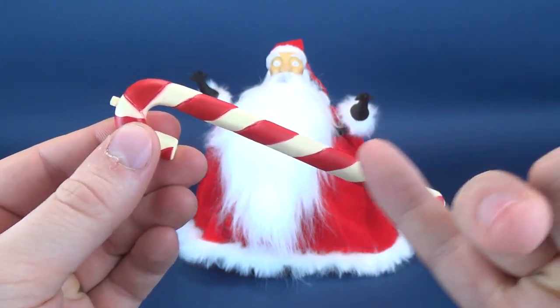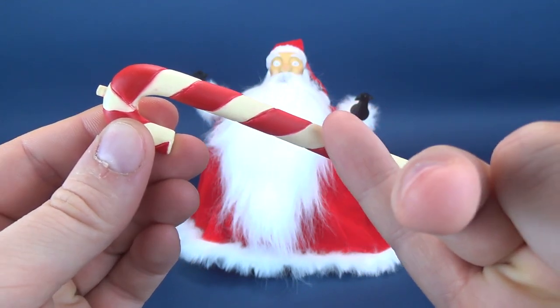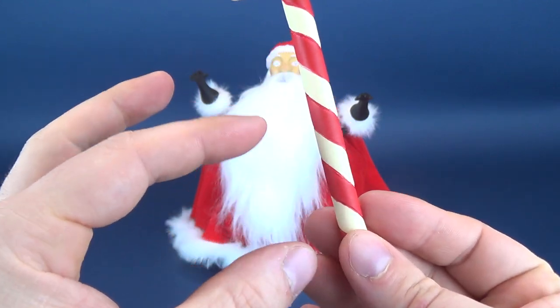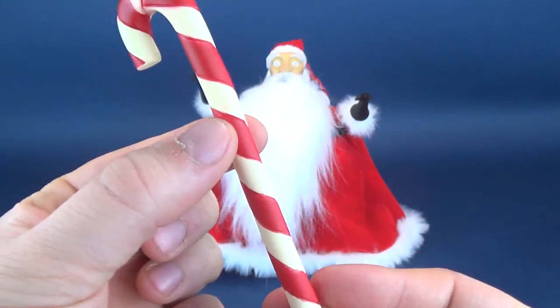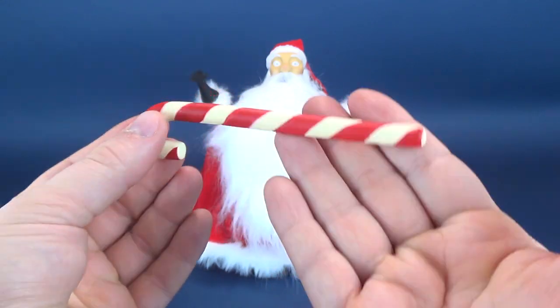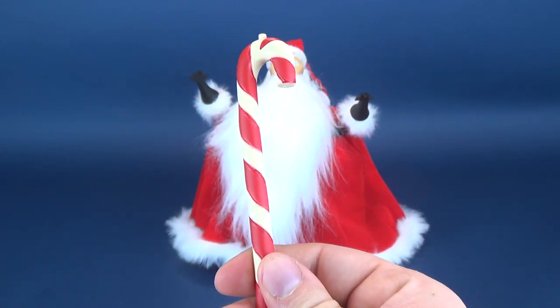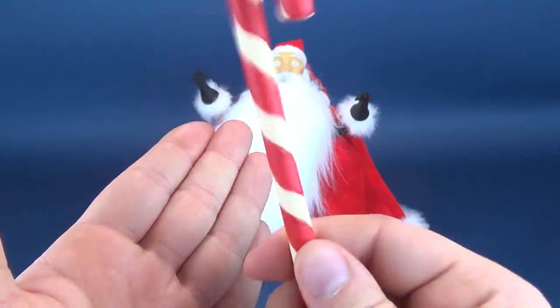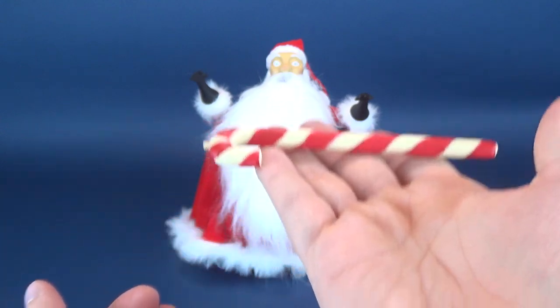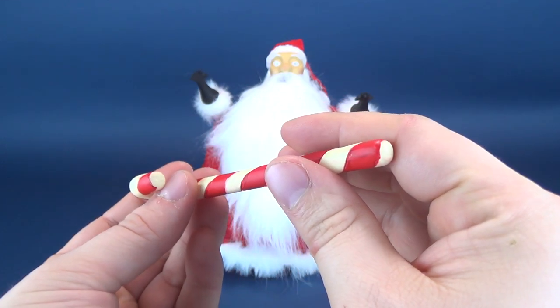The candy cane is slightly off-colored — not intending to be a pure white, instead it's almost kind of a creamish cream white. And then you've got some red stripes making up the majority of the candy cane. It does have some weight to it, even though it is plastic — a heavier-feeling plastic, if that makes any sense.